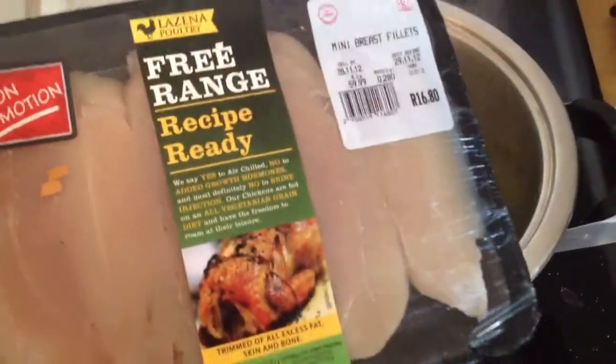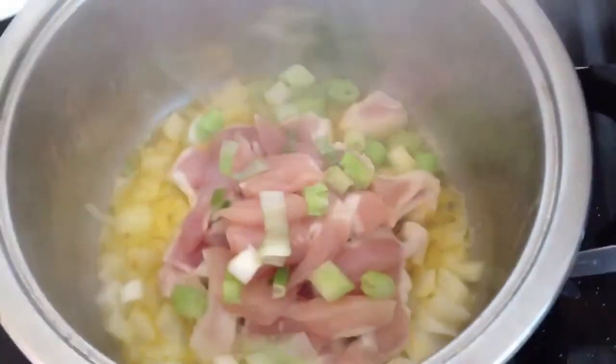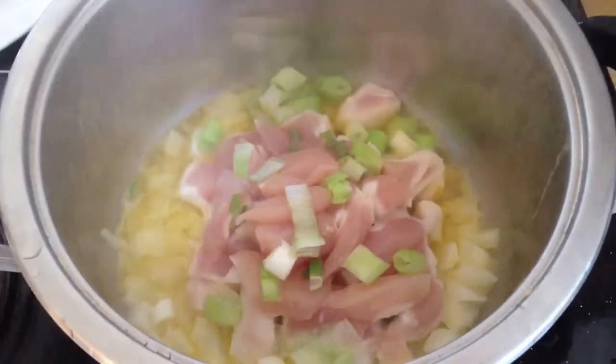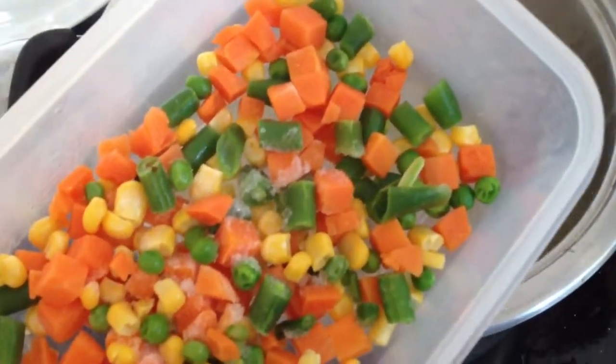I'm going to do the other chicken breasts just now. I've got onions, garlic and spring onions in there. And then I'm going to add a little bit of mixed vegetables as well.